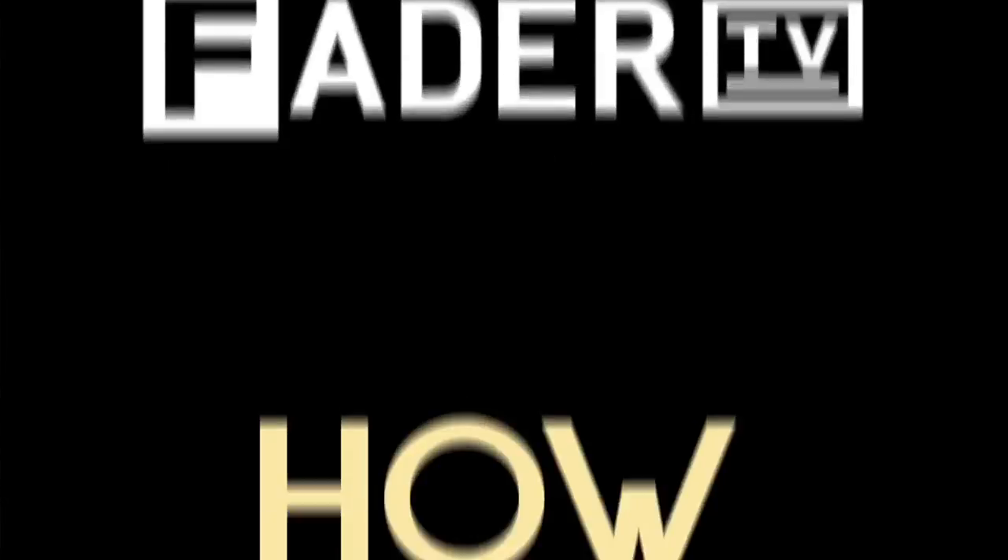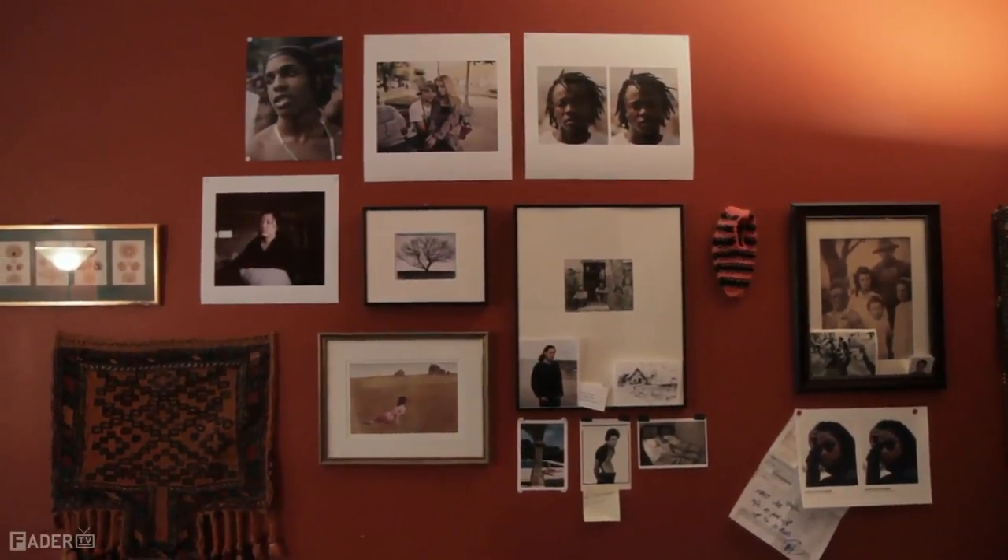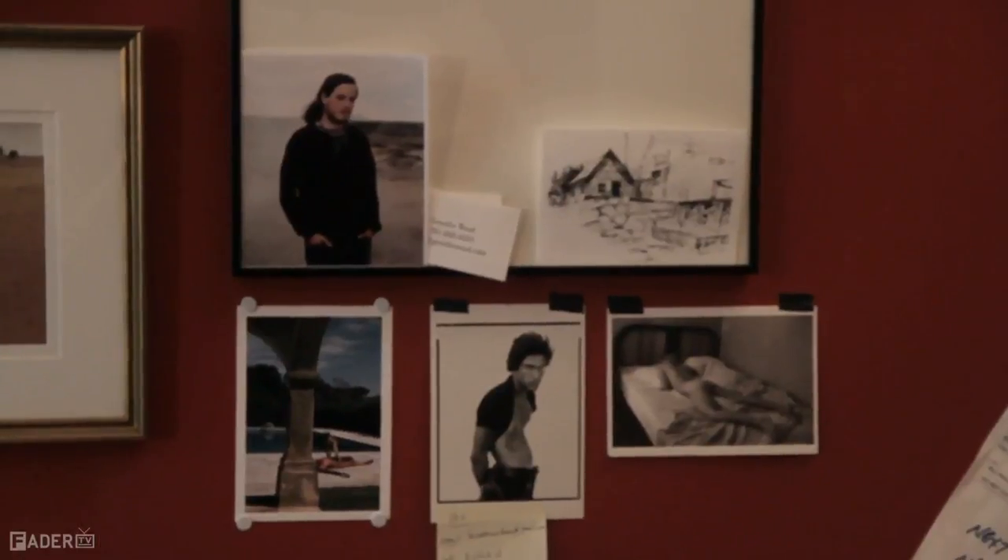Hello everyone, this is Jordy Wood. I am a photographer who happens to also be the photo editor of The Fader. Today I'm going to show you how I typically approach making a portrait for the magazine and making a portrait in general.